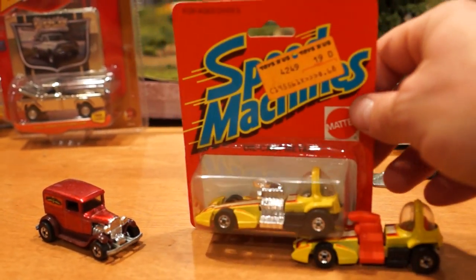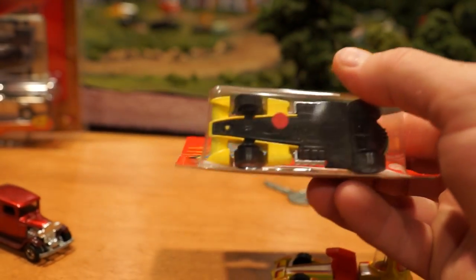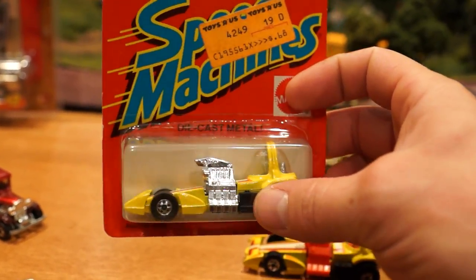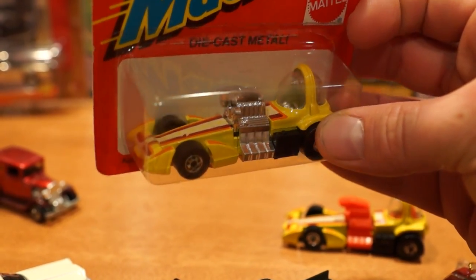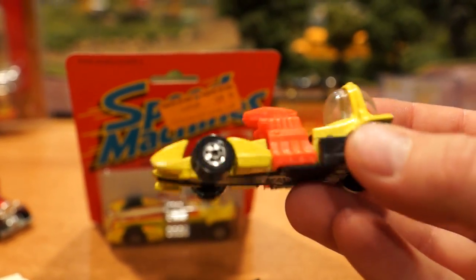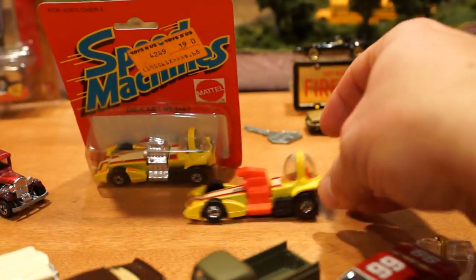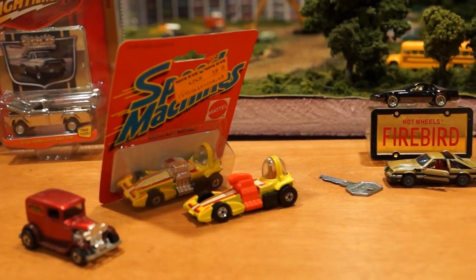Speed machines — these are called the Bubble Gunners. 1983 is the only release year that speed machines were produced. They're kind of like a discount car with plastic bases but they've since become very collectible and pretty hard to come by, especially in great shape. The Bubble Gunner comes in three variations: the chrome motor black base variation, the red motor black base variation, and I also have the red motor dark brown base variation, which is the hardest to find, although mine is not in nearly as good condition as the other two.